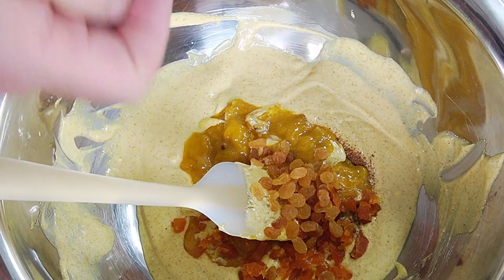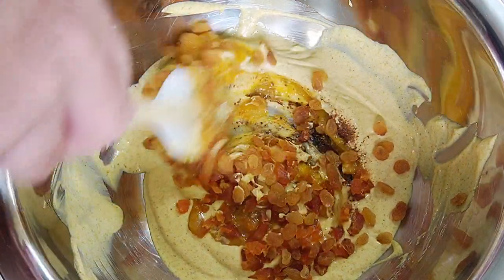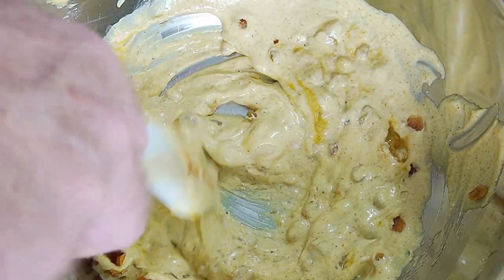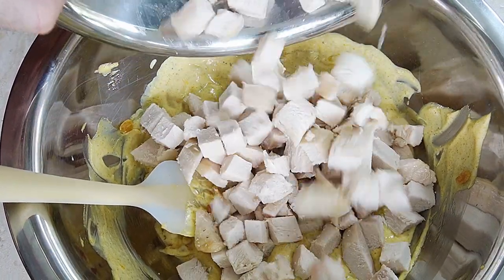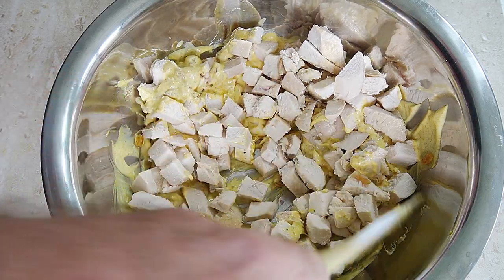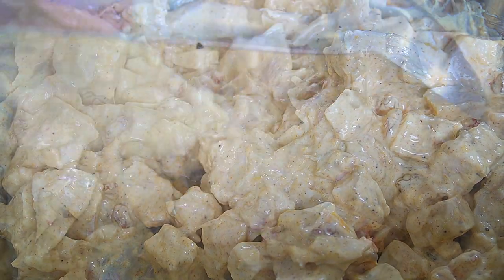Add our dried apricots and our sultanas or golden raisins — I'm using golden raisins. I try to keep everything the same colour for the fruit: the mango, the raisins, the apricot — it's all an orange colour which actually goes really well with the curry colour in our mayo crème fraîche sauce. Stir it all in, make sure it's fully incorporated before we add our chicken. Add our chicken and stir it in until it's fully coated with our coronation sauce. This is an absolutely superb, easy recipe to make — there's no cooking involved because we're using cooked chicken. Stir everything in so it's fully incorporated, and that is our coronation chicken made. Easy as that.